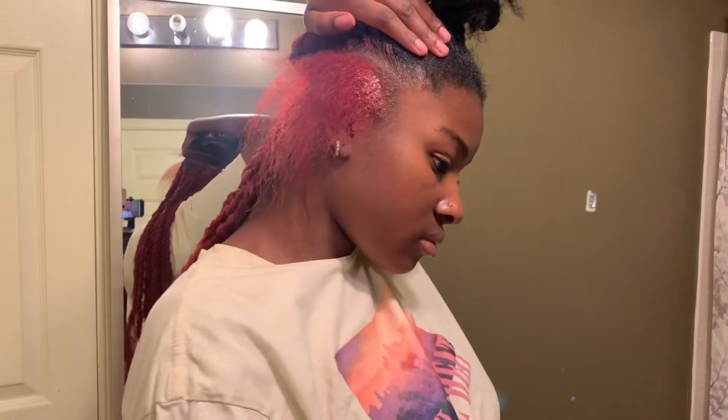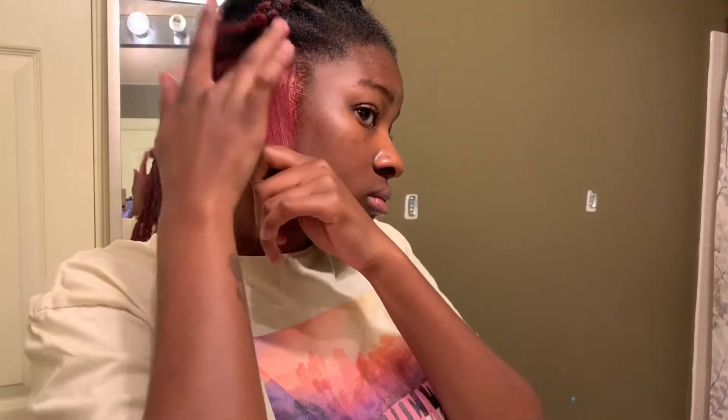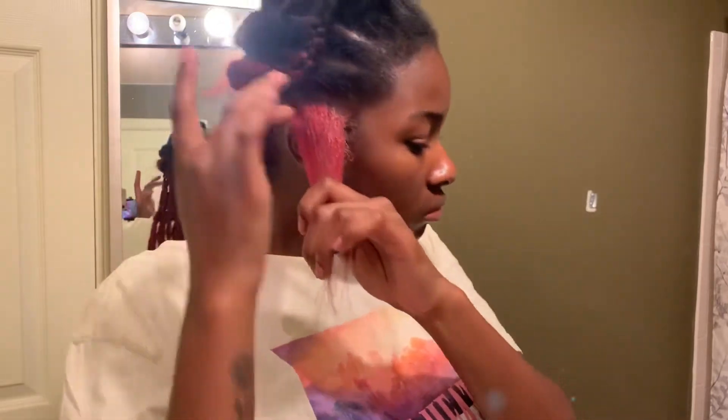This is a real-time view of me parting my hair and starting the braiding process. It's a really simple, easy hairstyle as long as you know how to two-strand twist — you can definitely do this yourself. Right now I'm just slicking down my edges with some gel and going ahead to part that section in half.